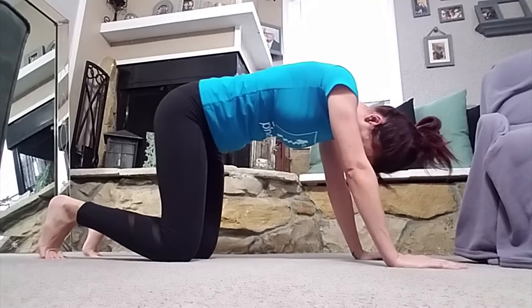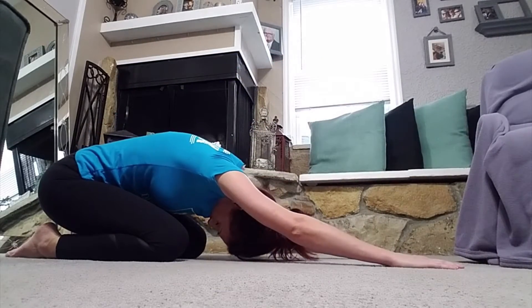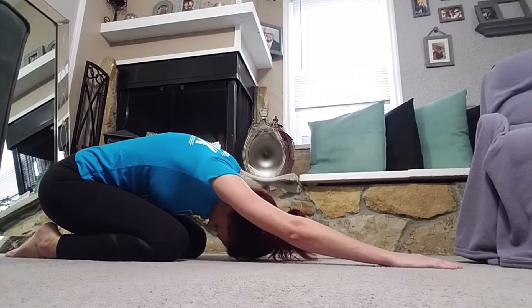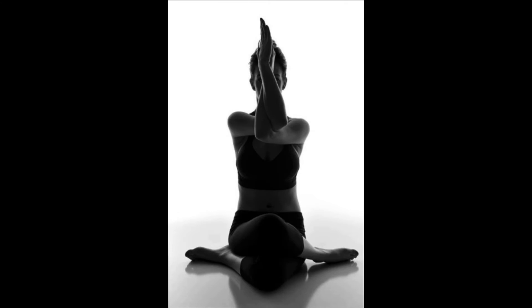Go back to your knees and go back to child's pose. You can repeat this flow multiple times if you'd like, or you can do this alone — it takes you less than five minutes and it's a great way to at least get the blood flowing and get a lot of that tension out of your body.